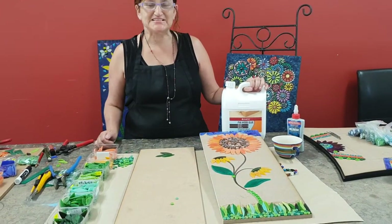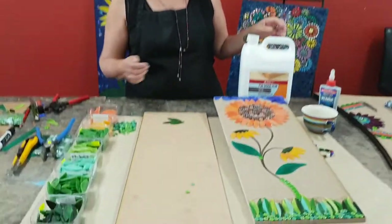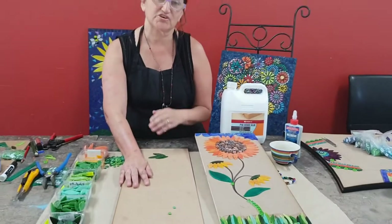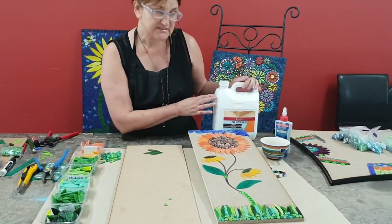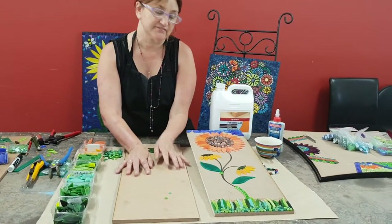Hi, I'm Kim from Mosaic Tiles Australia and today I want to show you how to make this simple sunflower with our glass petals. First of all, I've got a piece of MDF board which I've sealed with a mix of PVA and water — probably half to half is what I really like to use. I usually do the back and the front.